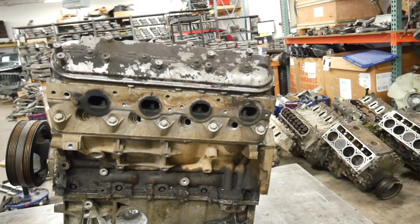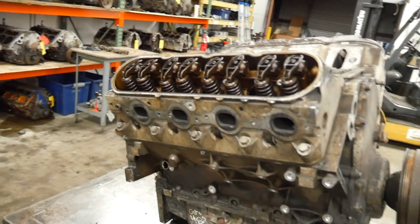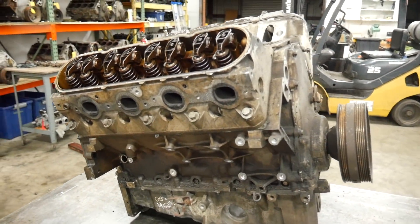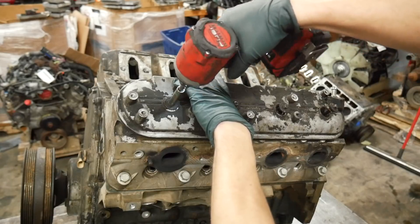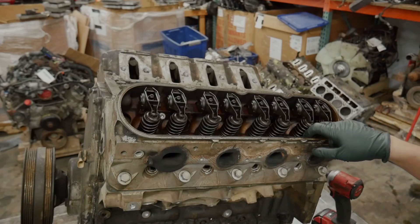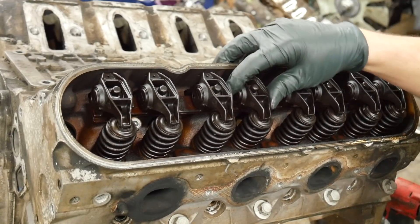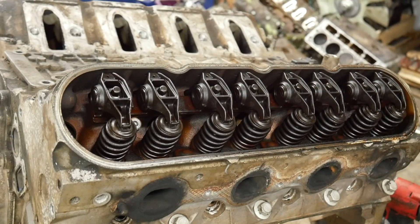We're going to go ahead and pull the other valve cover off and make this symmetrical. There's really no damage that I could see with this valve cover off, so we're going to start on the other side, get that head off, and then work our way over to this side. They certainly changed their oil on time. Aside from being incredibly oil varnished, everything looks like most of these do — I don't see any broken valve springs. It's just really, really dirty.